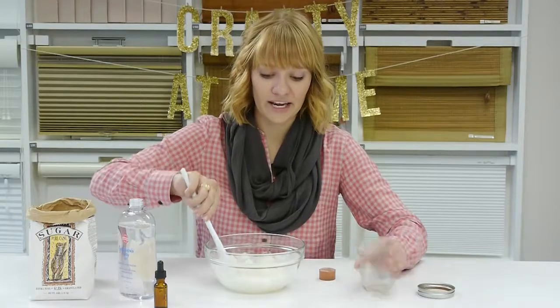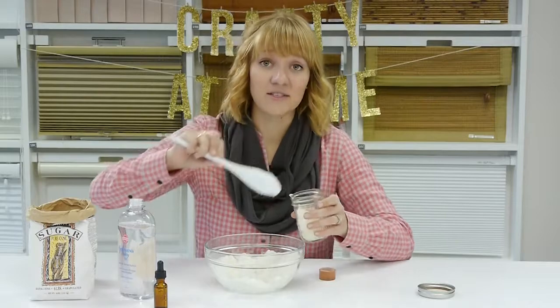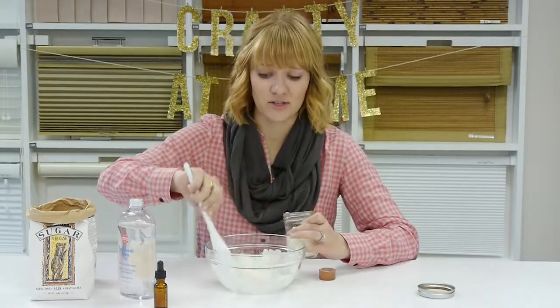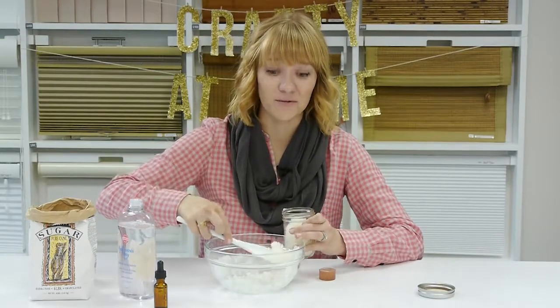Then we're just going to fill up our canning jar with the scrub. This makes your hands so soft. Moms, grandmas, aunts, or sisters would love this. But honestly, guys might not admit it, but they want their hands to be soft too.